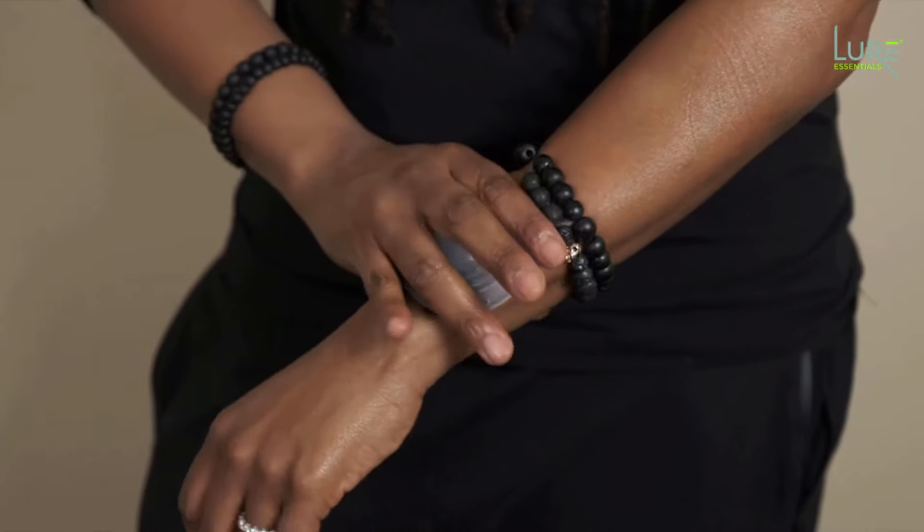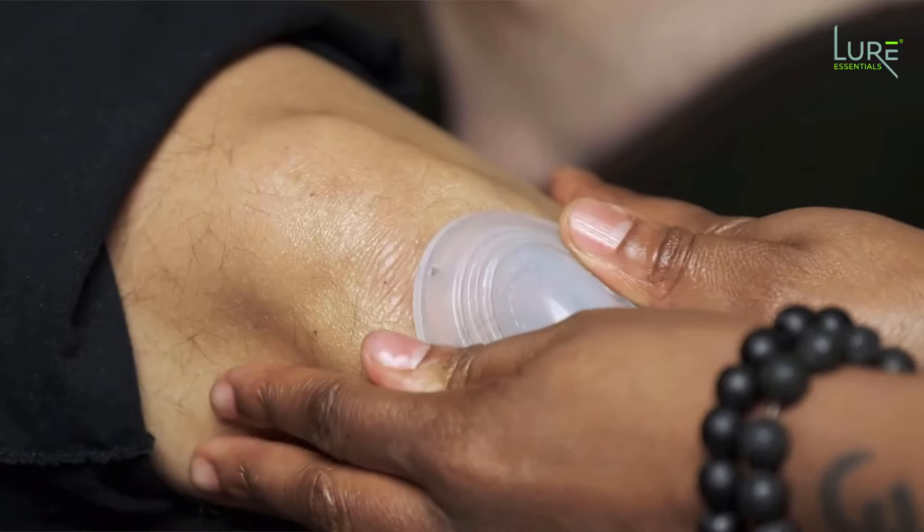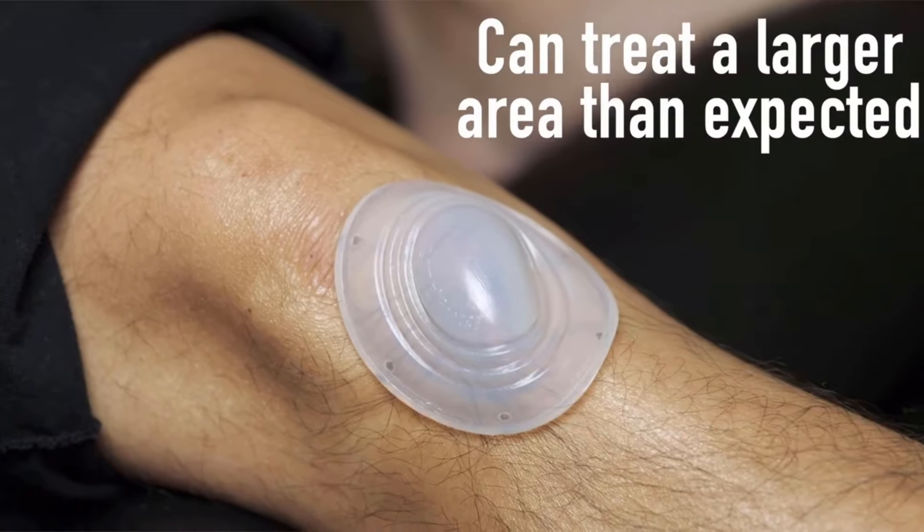When you flip them inside out and put them on the body, they're gonna spread out a little bit, so they're gonna treat a larger area than what you actually think. You don't need many of these cups, and it's gonna be a nice strong suction. These are perfect — small but super mighty.